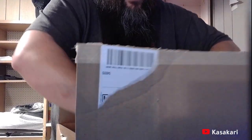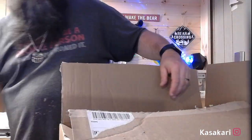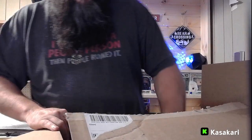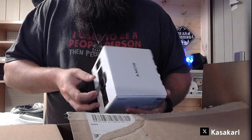So what do we got in here? Well, this might have been a bad one to do this in. Good thing there's a lot of room in the bottom here. We've got a Sony ZV-E10 camera!